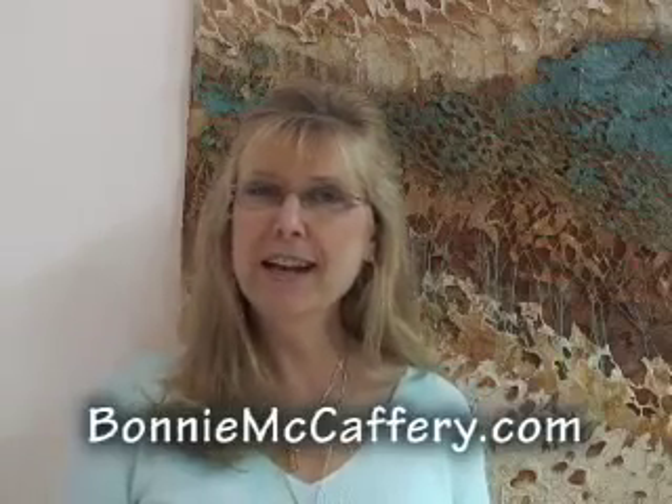Thanks so much for coming back for another vidcast this month. I think you're going to really enjoy this one. I'm at the Festival of Quilts in England and there's lots of great stuff going on here. These people in Europe are pretty creative in their techniques and I'm really looking forward to seeing what new techniques they're coming up with and using right now. So let's go take a look.